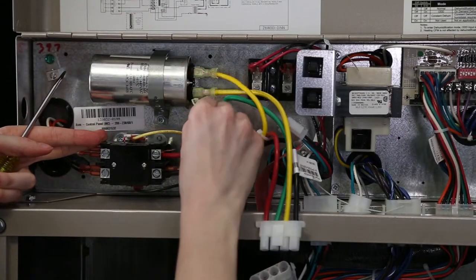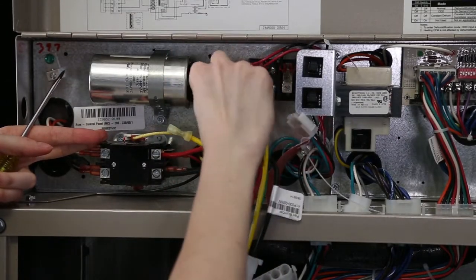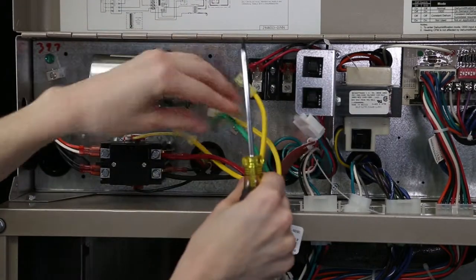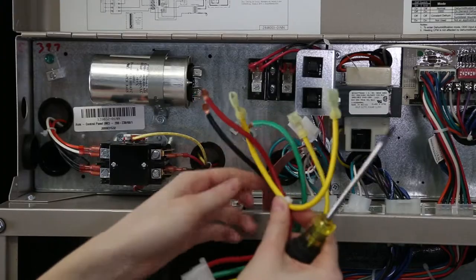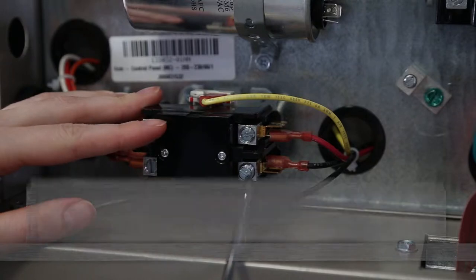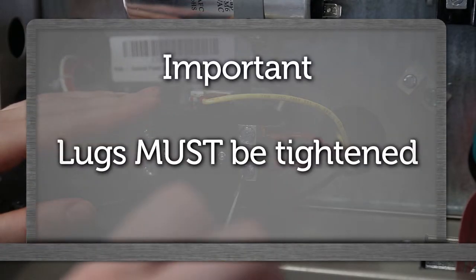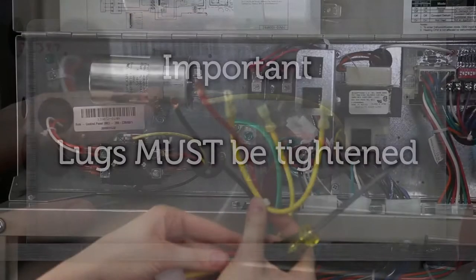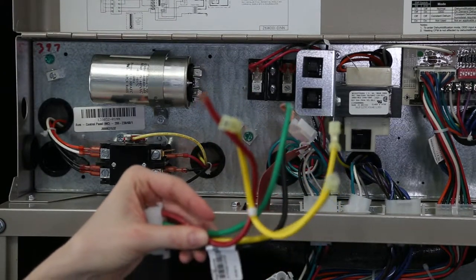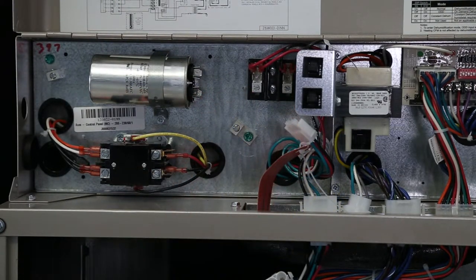Disconnect the red, black, and yellow 10 gauge wires from the compressor contactor. Disconnect the green 10 gauge wire from the ground bar. Warning — this is important: after disconnecting the black and red wire from the compressor contactor, the lugs must be tightened down or the connection may be bad. At this point, the smaller half of the high voltage compressor harness should be completely free and can be discarded.